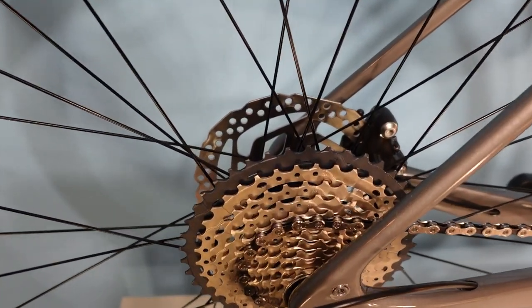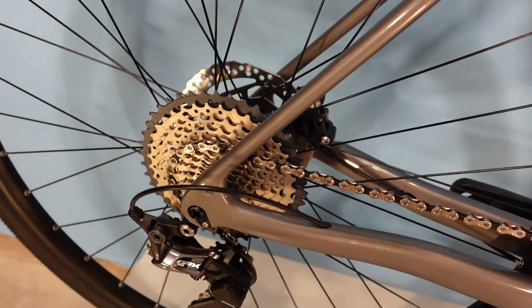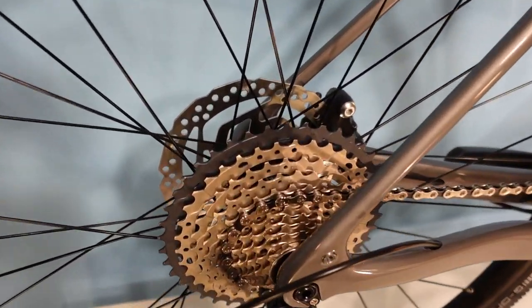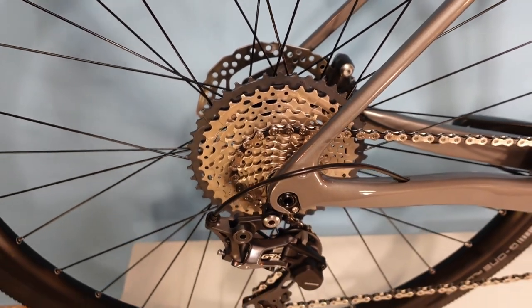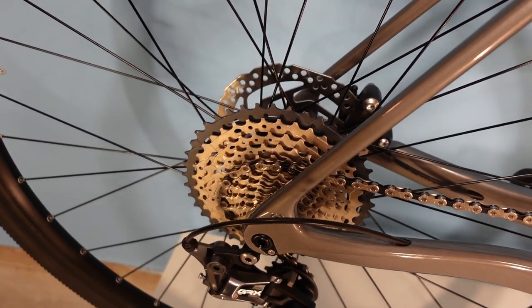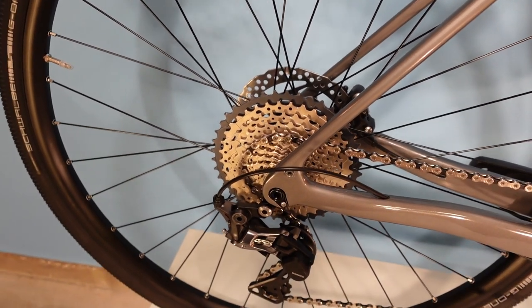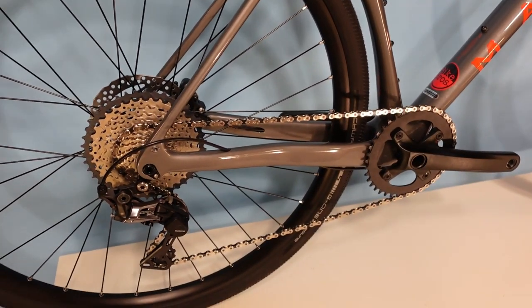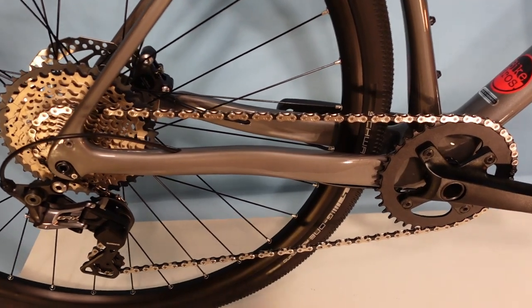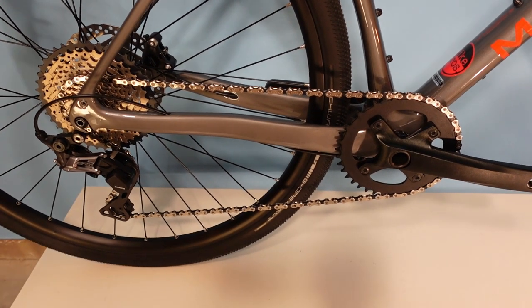The downside of 1x is the steps between gears. If you come from road cycling and want your cadence to stay within a few RPM of ideal at all times, the steps between gears become a bit bigger, and the overall range is a little easier than ideal at the low end and a little harder at the top end. In this setup, if you're happy riding anything from 6 km/h to 50 km/h, you'll be happy with a 1x drivetrain.